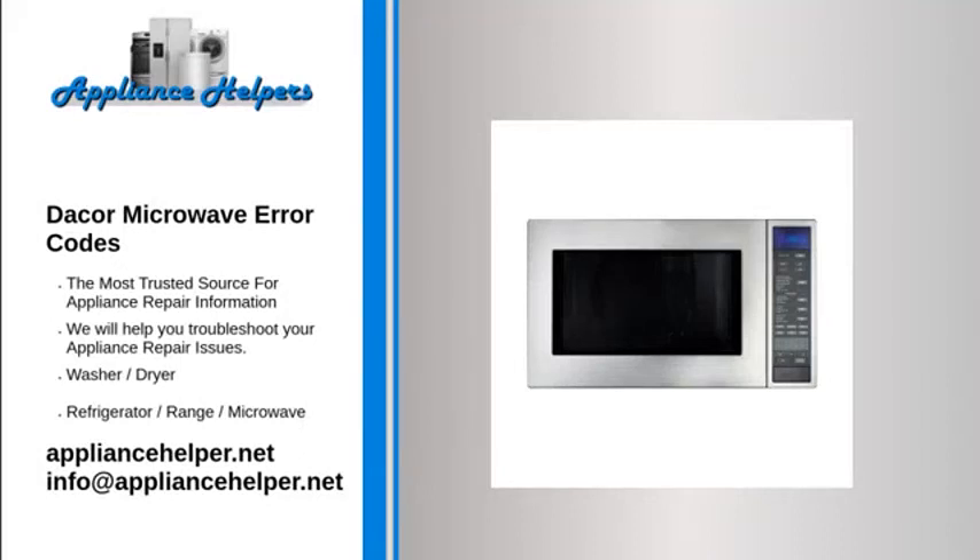DACOR Microwave Error Codes. If you're looking for help fixing your DACOR Microwave, look no further. Our comprehensive DACOR Microwave Error Code Guide will explain common issues, provide tips, and show you how to read your model's error codes. There are no error codes at this time for this product.